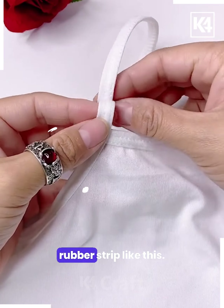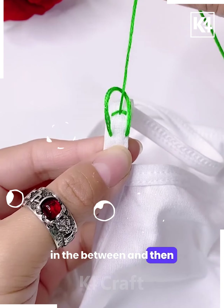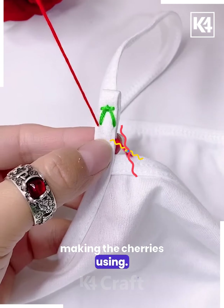Next, take this rubber strip and tie it with the help of a green thread as shown in the video. Put the threads in between, then stretch it and make a V-like shape. Now take a red color thread — we will be making the cherries using it.